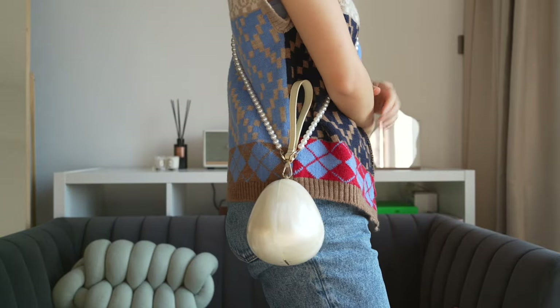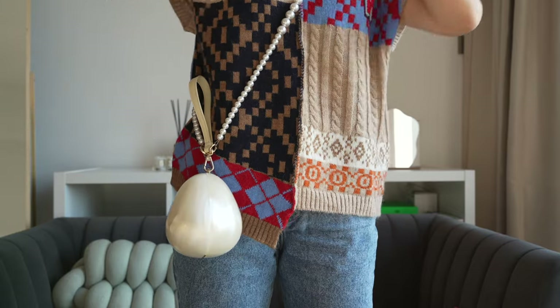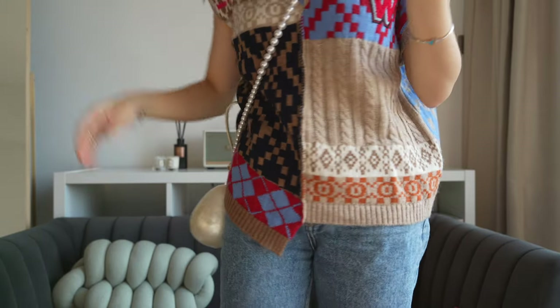Perfect. It's another cuteness overload bag — another bag where your phone just can't go in.